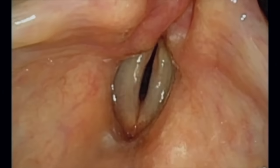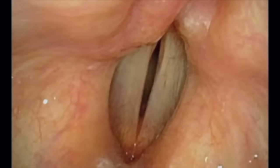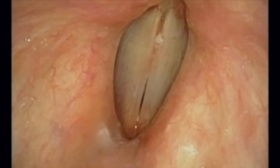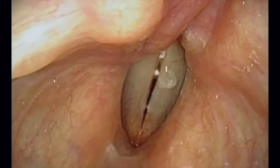As shown here, the vocal cords themselves can also adjust their thickness and tension to adjust pitch. Just like a violin string, the thinner and tighter the string, the higher the pitch. The thicker and looser the string, the lower the pitch.